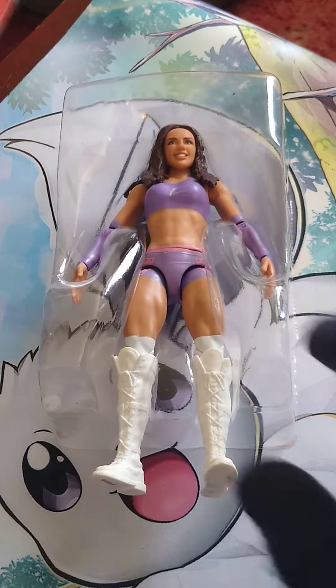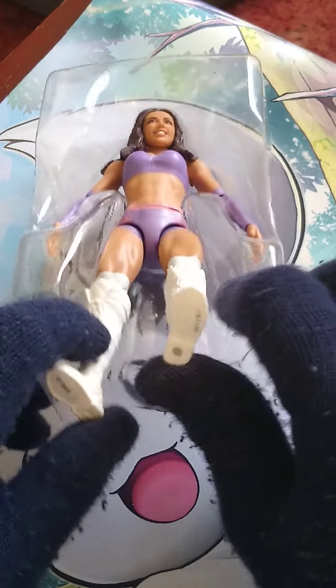We will now remove this from the packaging. Get that little plastic stuff out. There we go — let's have a look.